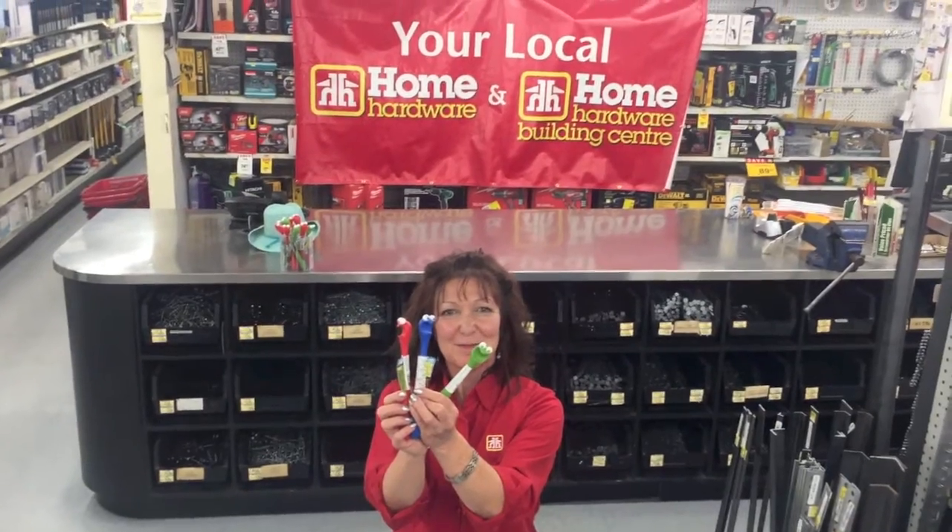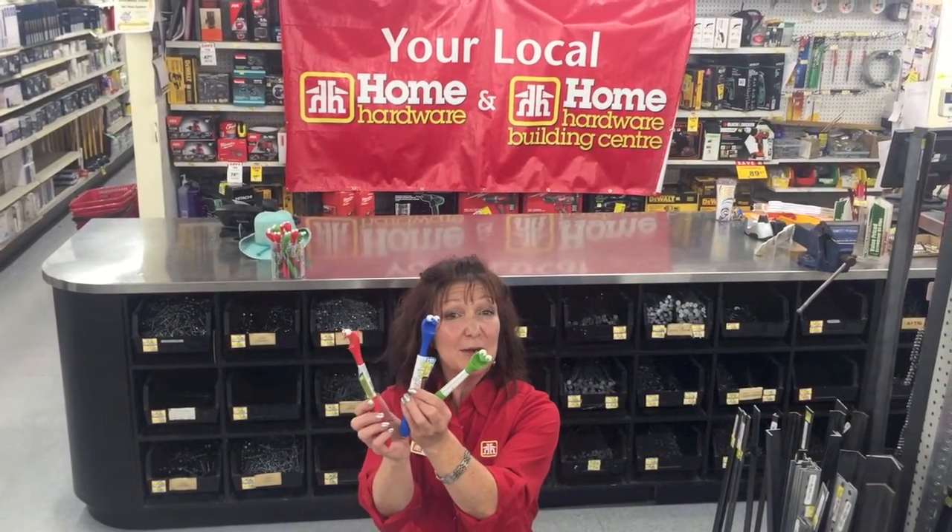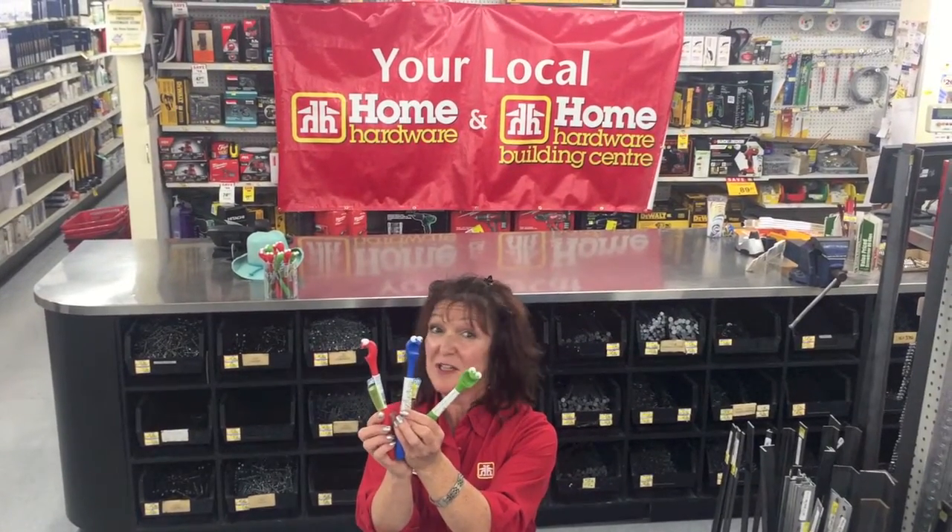Hi, Bridget. What do you have to show us this week? Well, today we're going to talk about our grill oven pulls. They come in assorted colors. They're a great gift item.